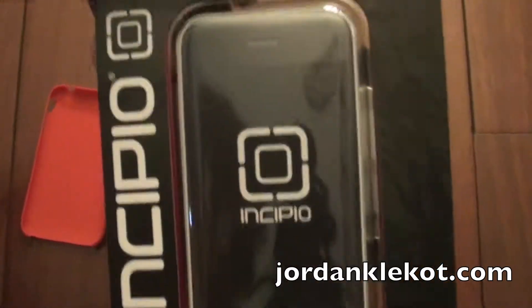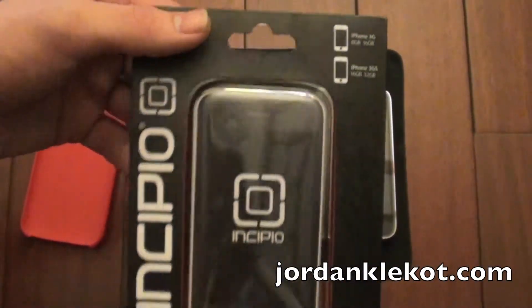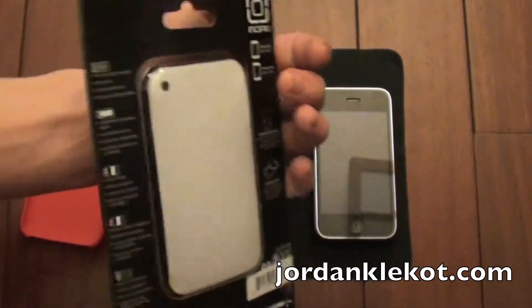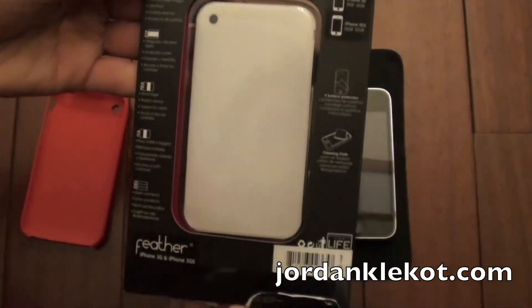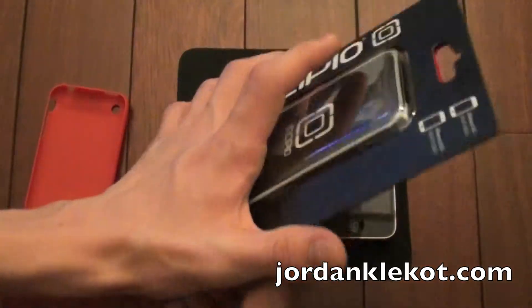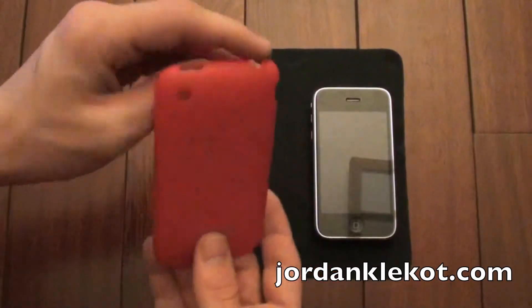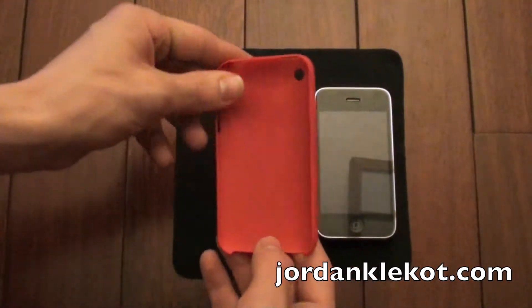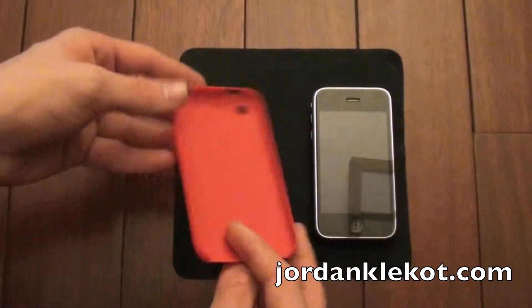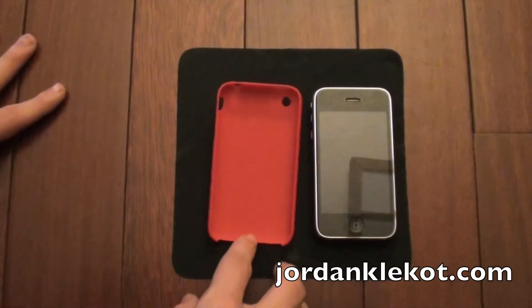I'll go ahead and show some close-ups. This is for the iPhone 3G or 3GS. Pretty simple packaging. I did destroy it a little bit trying to get it open. This case was on sale for $9.99 on the Incipio website, and you can find the product at MyIncipio.com.